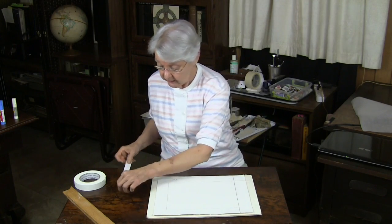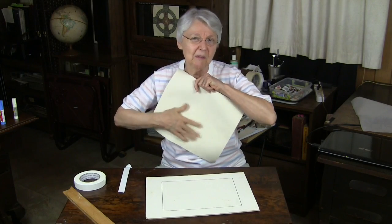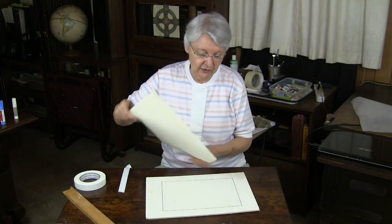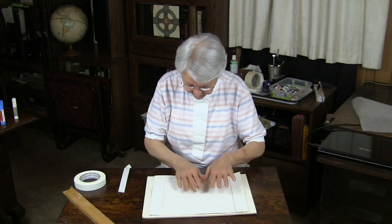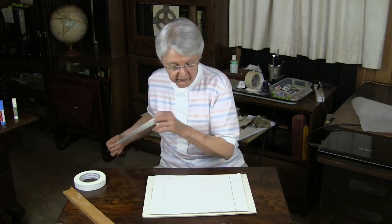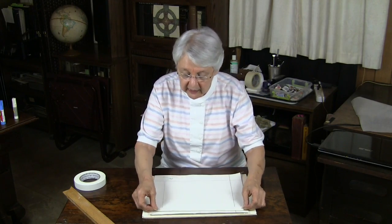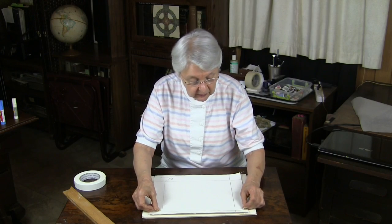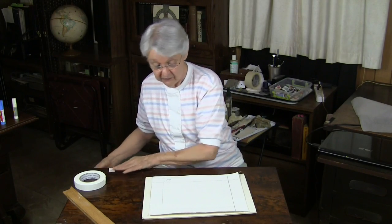Then I'll pull it off, and you'll see there's no glue on the back of it at all. If I do want a nice border just to show the piece once it's finished, I can take any kind of tape — this is artist tape — simply put it on there, and once the painting is finished I can rip that right off and I have a nice clean edge. So there's your quick tip.